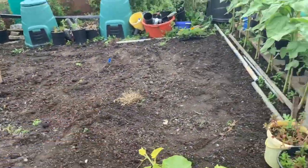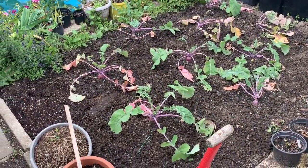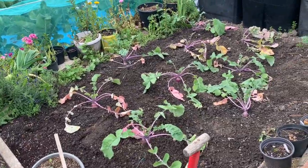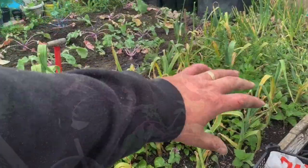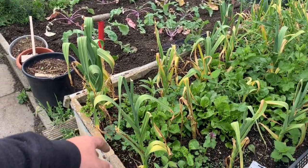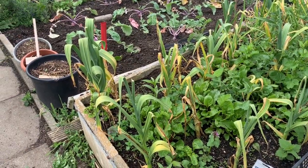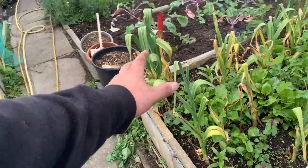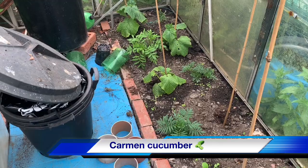I've deweeded all of that and also weeded around the giant turnips. Pigeons have been at them, which I was expecting, but they're not going to be massive. There are onions and giant elephant garlic dying right back there. I'm going to get this lifted up today — I'm not expecting anything big from them, the ones I've pulled up so far don't look that big. Same with the onions over there; they'll still get used.